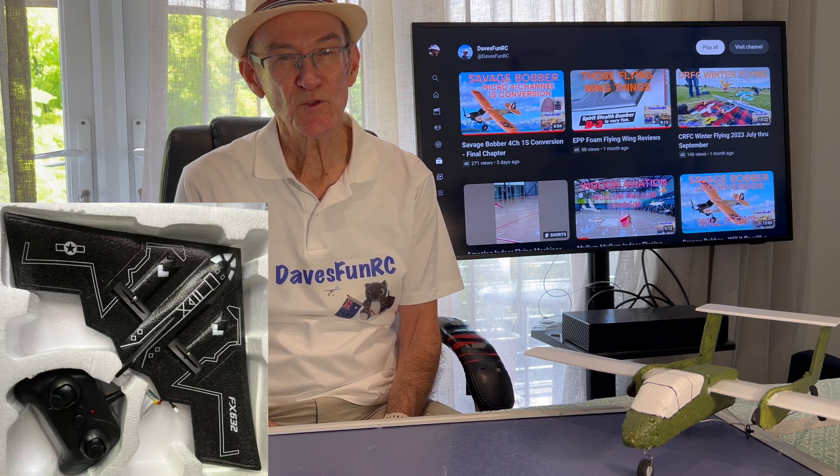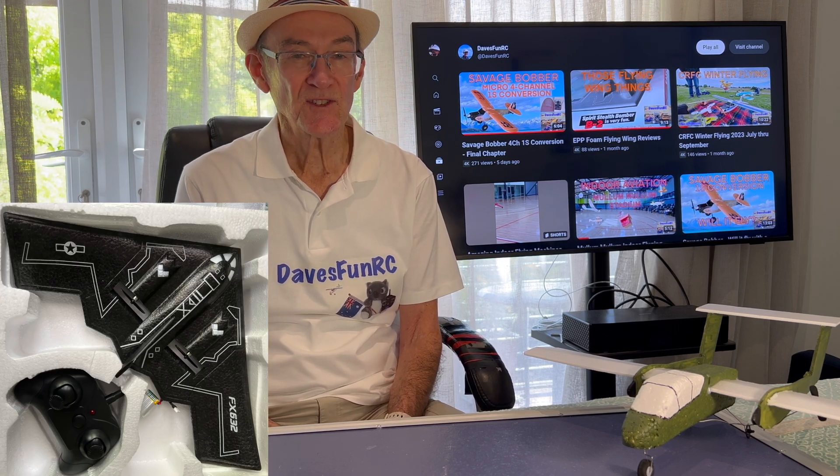I decided to sacrifice the B2 bomber, which weighed less than 30 grams, so the challenge would be to build the Bronco light enough so there was enough thrust to keep it in the air.